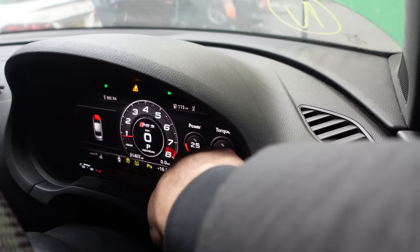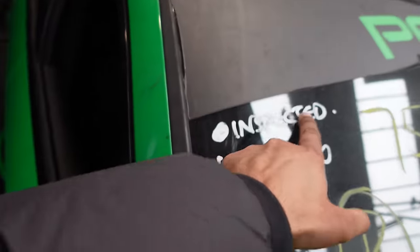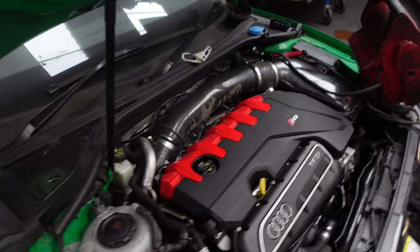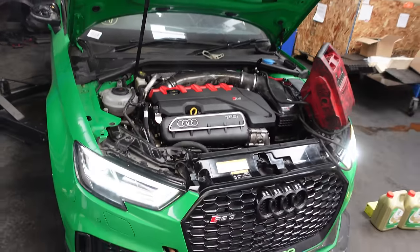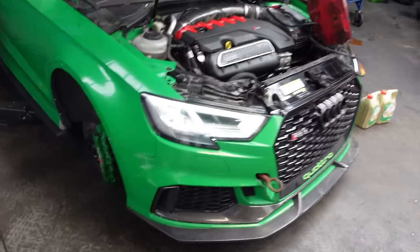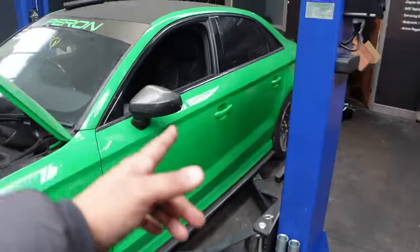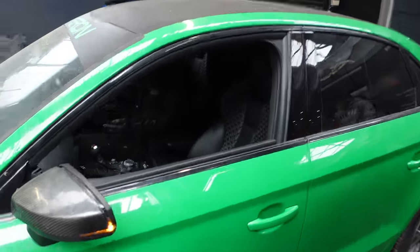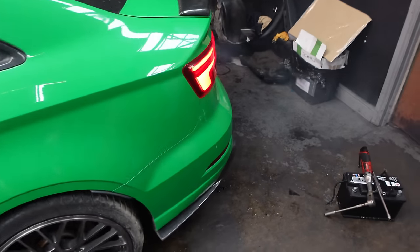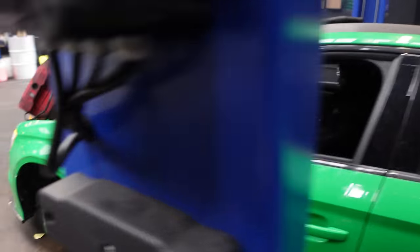The gearbox shifts all the way to seven and a half thousand RPM so it's got a TCU tune on it as well. Also — inspected by Motor Novo — so this is more like a repossessed vehicle. God knows what happened to it, but it's in my hands right now and I'm mega excited to run this car on the road. The exhaust sounds absolutely lethal — nuts, absolutely nuts!